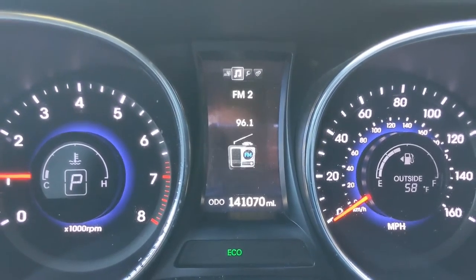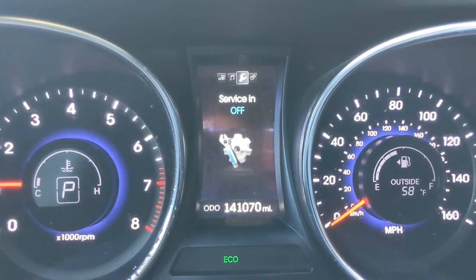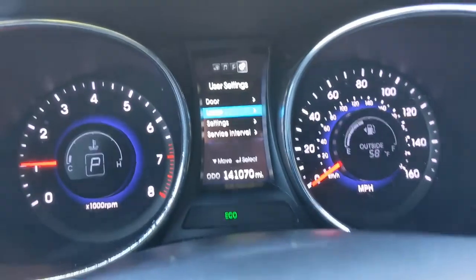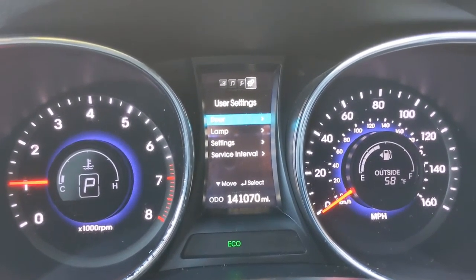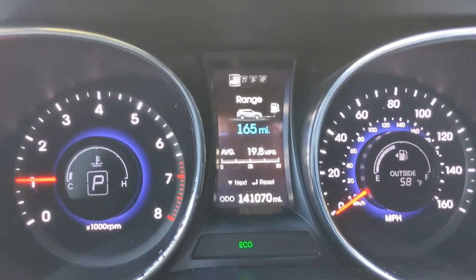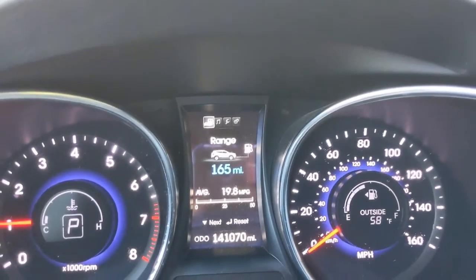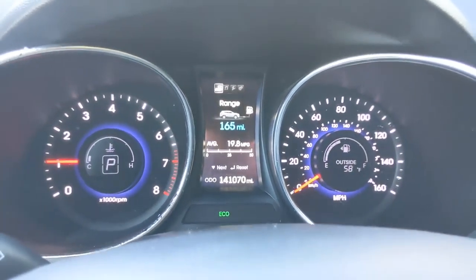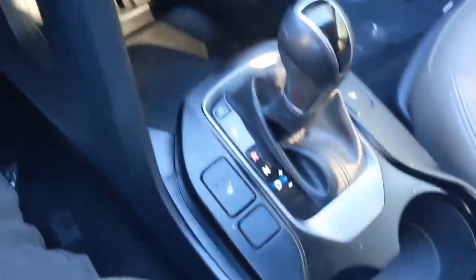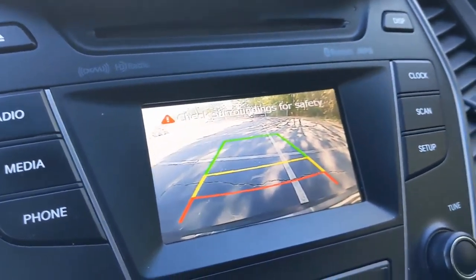Down here, you're going to be able to toggle through your options on the multi-function display screen. You're going to see all sorts of driving information, radio information, audio, service, and user settings as well. A button lets you scroll and select your choice, and a back button returns you to the main menu. The driver information system shows trip data, your range, and other helpful information. This vehicle does come equipped with a backup camera — just put the car into reverse, the camera will click on, and you can back up using the navigation lines.